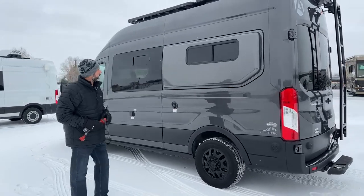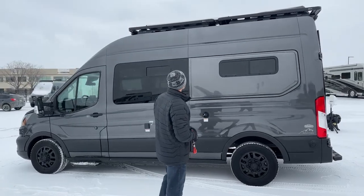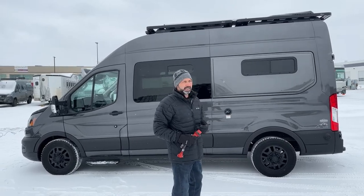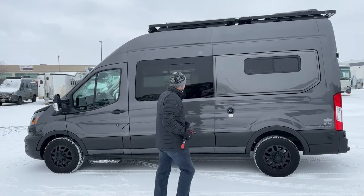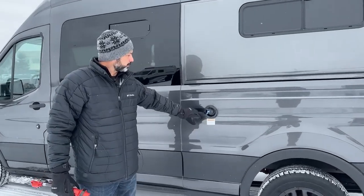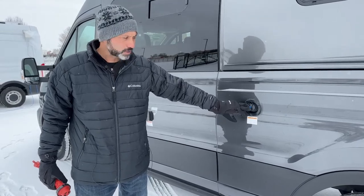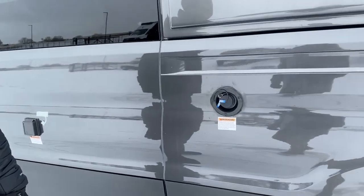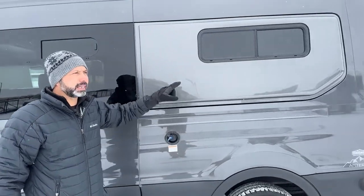Working around the back, you can see we have our luggage racks up top. This is our Pikes Peak model — if you've seen our Kakadus, we are now using a rack that Antero actually makes in their own style. Right here is where you would do your gravity fill for your fresh tank, and also where you would sanitize your tank. Right now we have a label saying it's sanitized. There's also another window on this bump-out — really a nice feature to have.